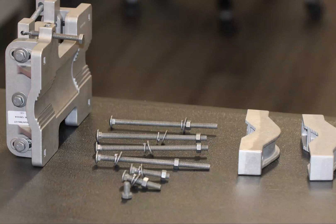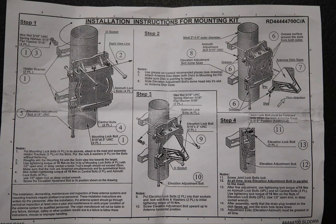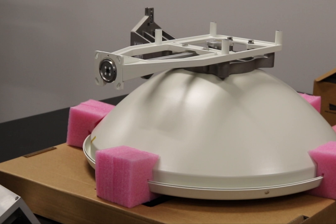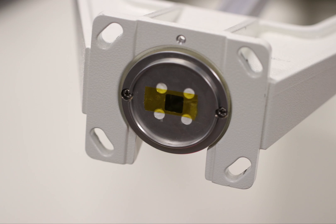Unpack the antenna and the mounting kit. Installation instructions are included in the antenna box. Place the antenna on a solid surface using the cardboard packaging to protect the radome from damage. Before connecting, be sure to remove the protection tape from the flange and multiband structure.